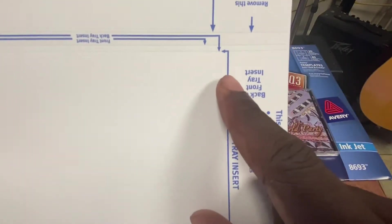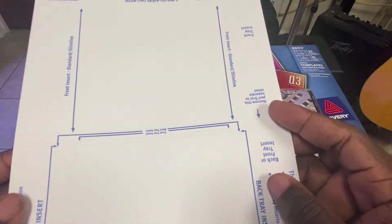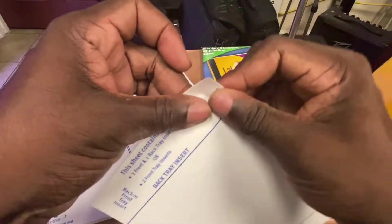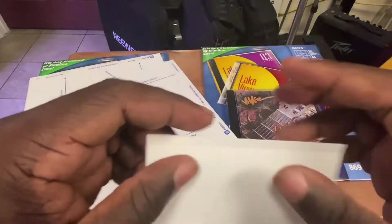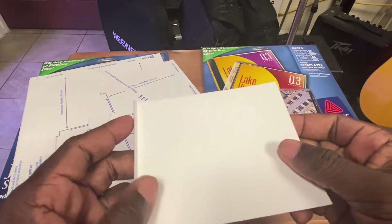It's not like you can print further out and just fold it yourself, because you have this ink right here — I'll show you what I'm talking about. So let's go ahead and take this apart. You've got to be super careful here. When you print and finish, you will be bending this side so that you can have your side shown. But what about this side?